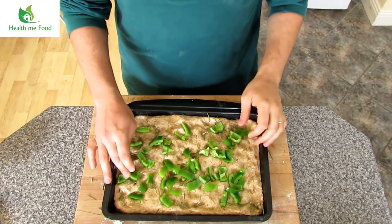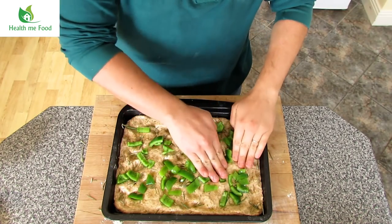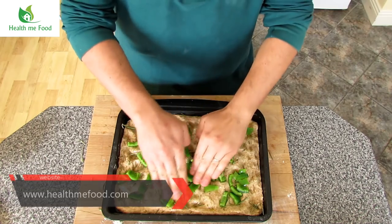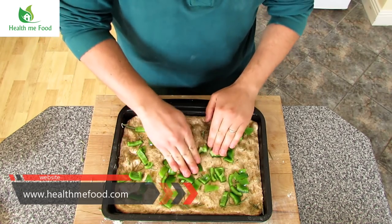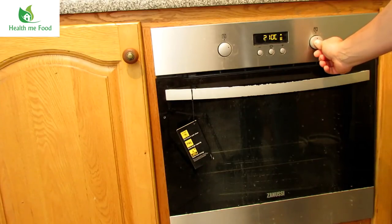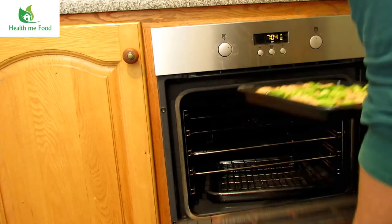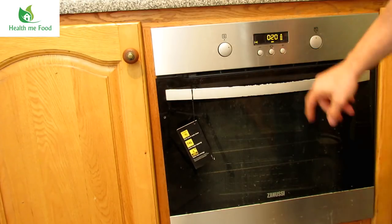Between one shot and the other, the pepper is not only cut into pieces but already set on the focaccia according to a precise arrangement — well, I was honestly putting them randomly. Now I lightly push with my fingers the peppers inside the dough. I preheat the oven to 210 degrees Celsius or 410 Fahrenheit, put it in the oven and cook it for about 20 minutes.